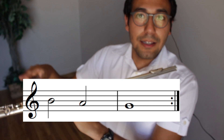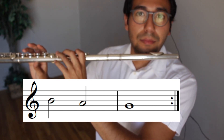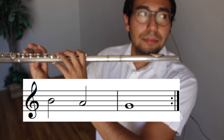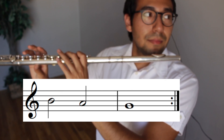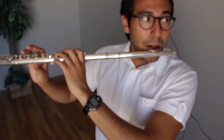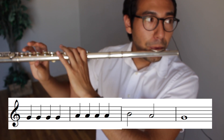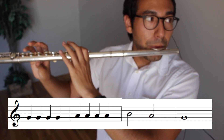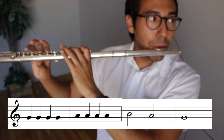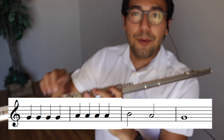You try. Ready? Go. Here's the next part. Match my sound. Ready? Go.